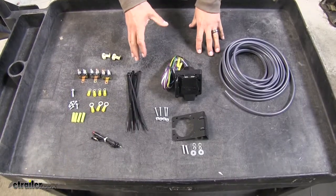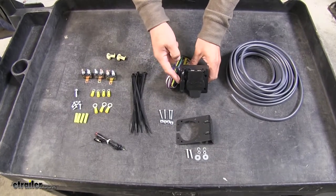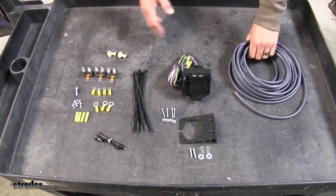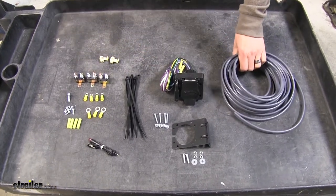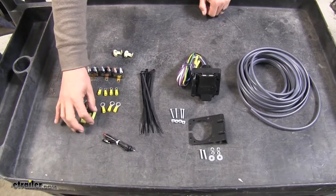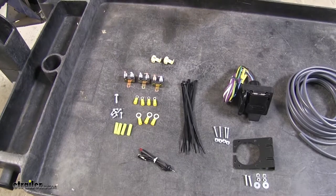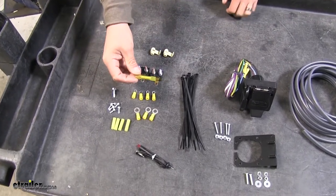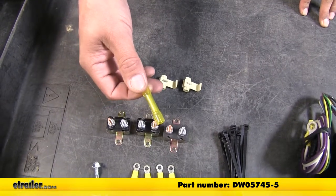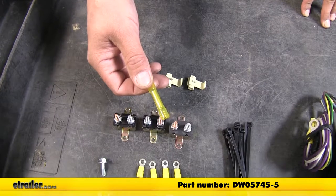This is what our ETBC7 kit is going to come with. We're going to have our seven-way and four-way connector and all the hardware necessary to get it installed, as well as a length of wire to run all the wires up to our brake controller. The kit does provide butt connectors and some quick splices, but I'm going to be replacing those with some heat shrink butt connectors, part number DW05745-5 for a pack of five.